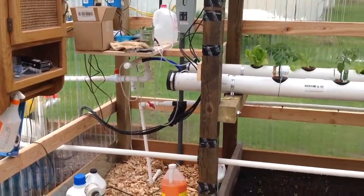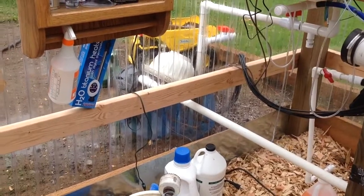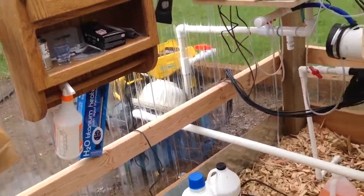Got a 55-gallon drum set up outside for summer. When it gets too hot in here, I'll turn off a valve and start running on that one.